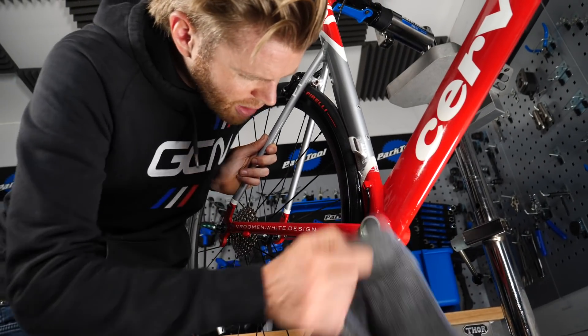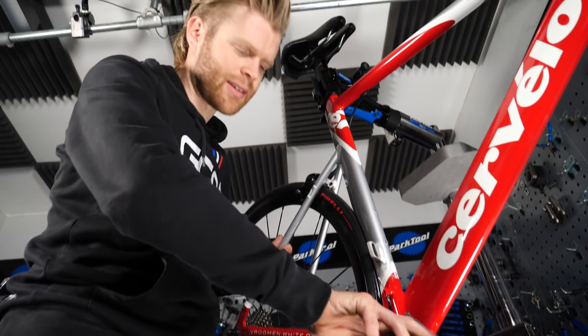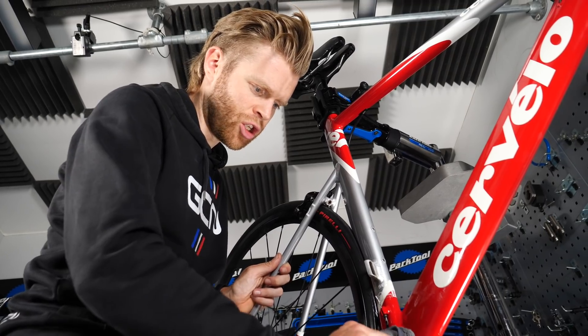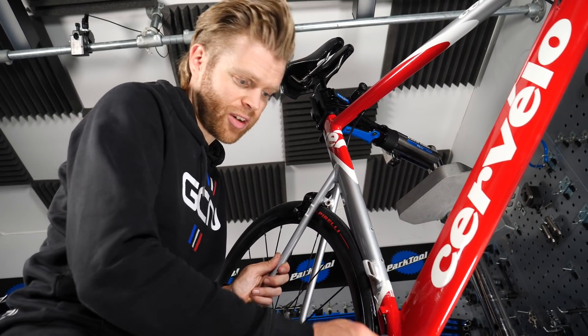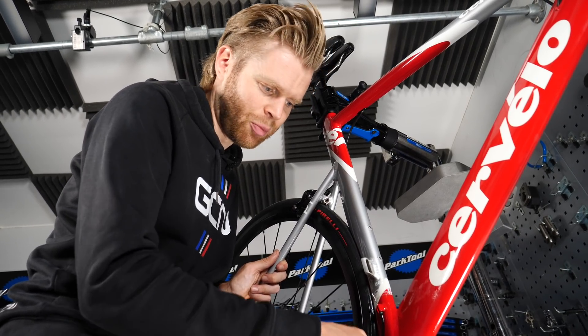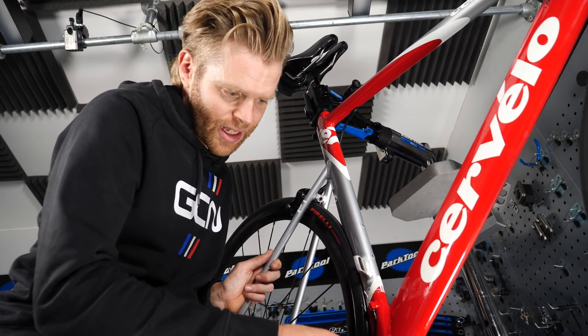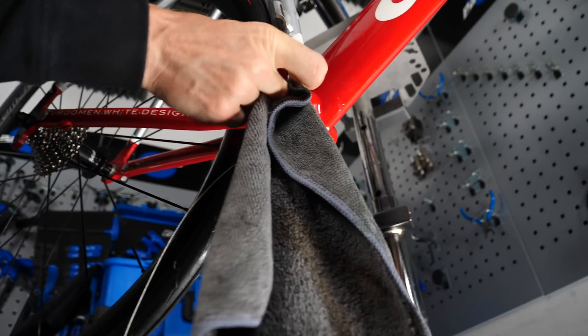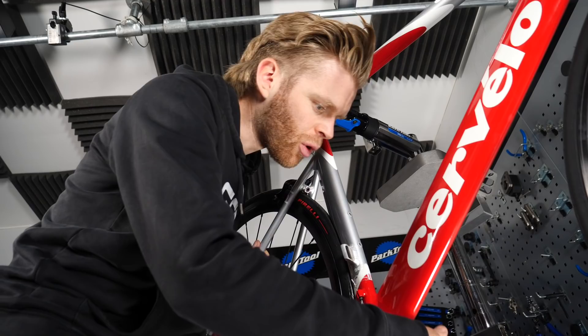I'm cleaning the threads with a bit of degreaser — some Muc-Off — just to clean the threads before I put in the new bottom bracket. The threads are in really good condition on this bike. I love English threaded bottom brackets, but there's a bit of dirt on the outer threads, so just trying to get rid of that and then I'll put in the new 105.